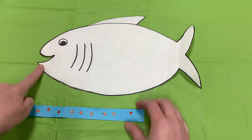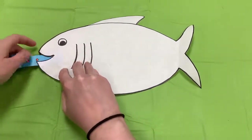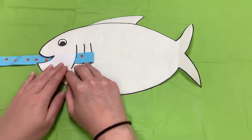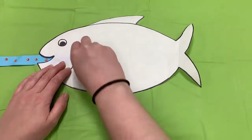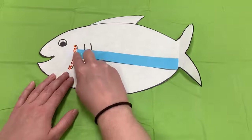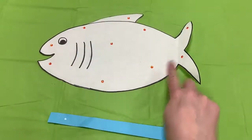When a fish opens their mouth, water will flow into their body and out through their gills. As the water passes the gills, the oxygen is then absorbed by those blood vessels and sent to different parts of the body.